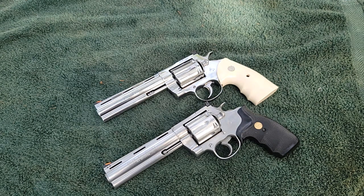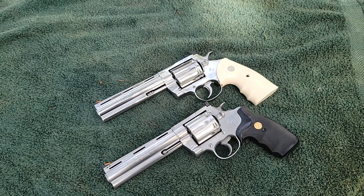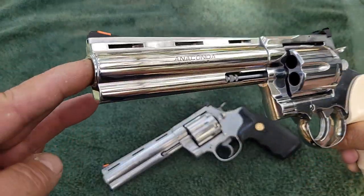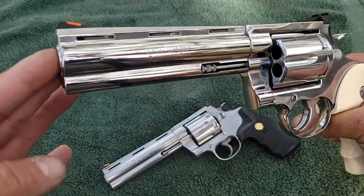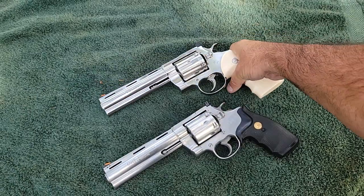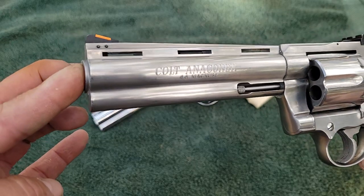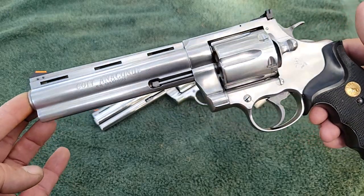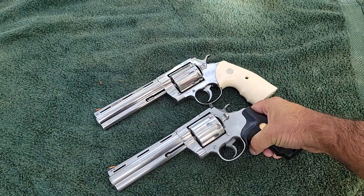Hi YouTube, today we have a little bit of a special treat. I'm going to compare the brand new Colt Anaconda 44 Magnum, just released in 2021, to a vintage Colt Anaconda. We're going to look at some of the differences and similarities and figure out which one is probably the better gun.